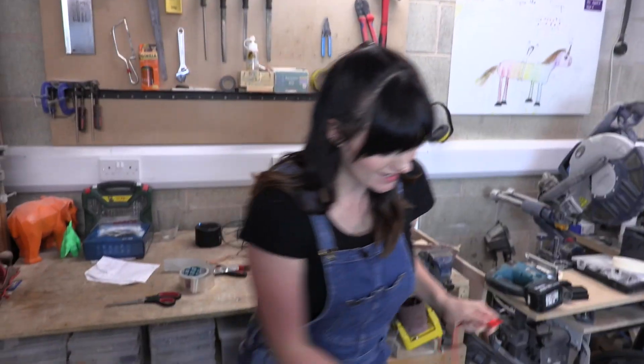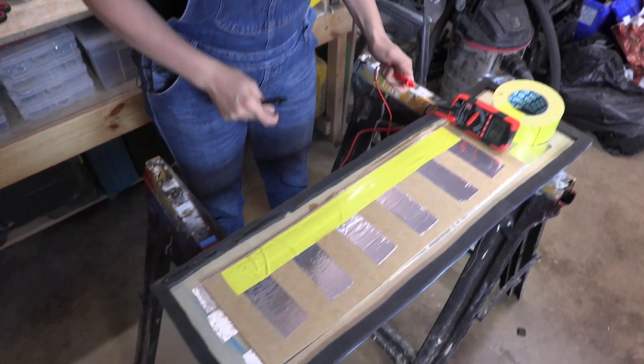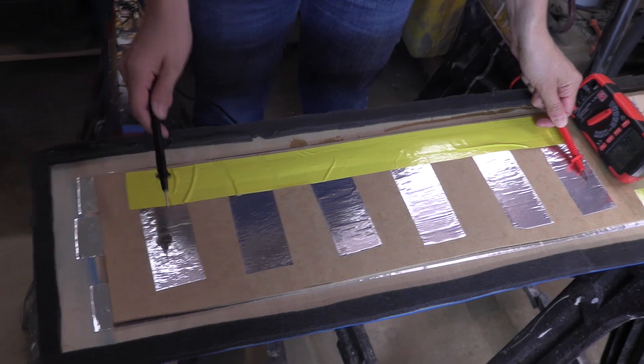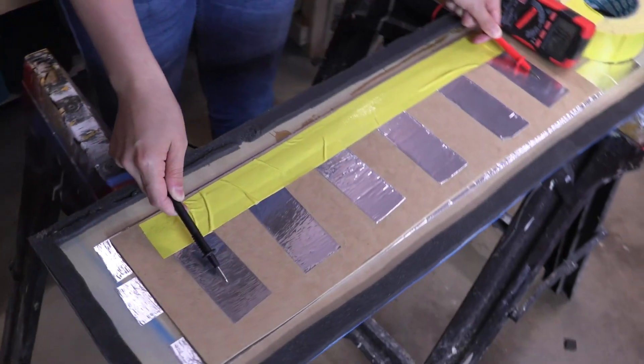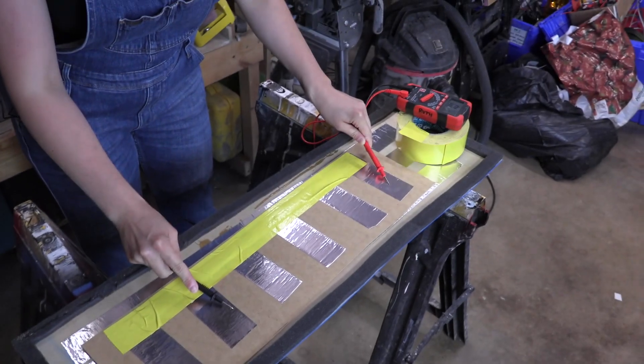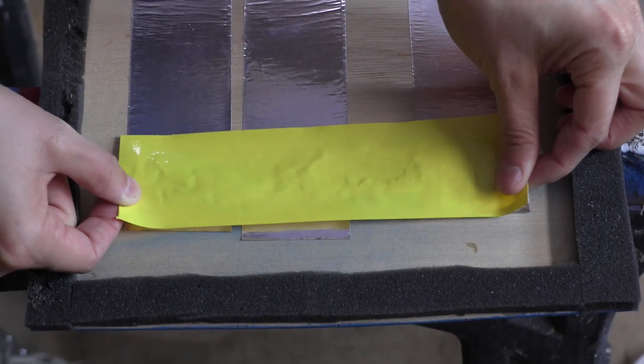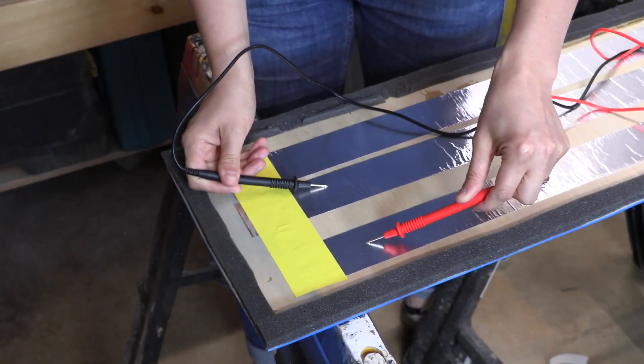So in theory these bits should be connected together now. If I put the end of the multimeter there and the end of it here — it beeps! It works! I feel like I can play a song, except it's just one note!